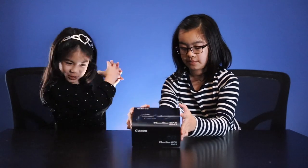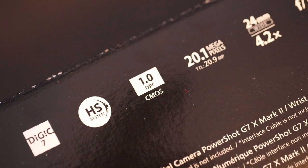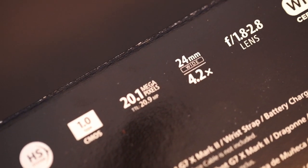This is our first camera that has ever been in school. We don't even have to ask our parents — we can just do it. Oh, take a look at this. This DIGIC 7 has a 1.0 type CMOS sensor, 20.1 megapixels, and Wi-Fi.